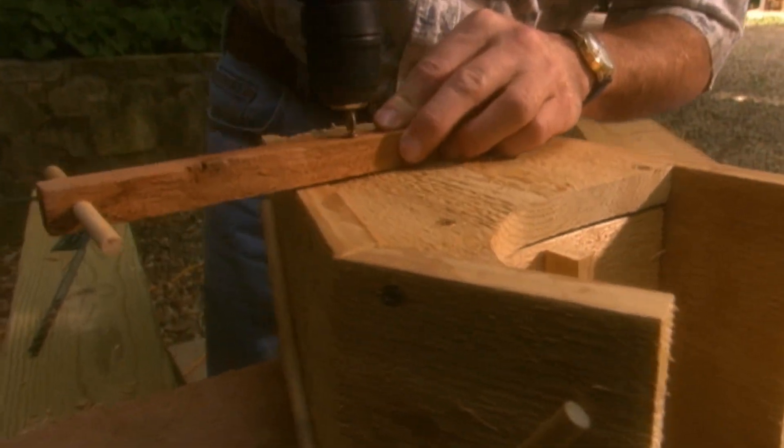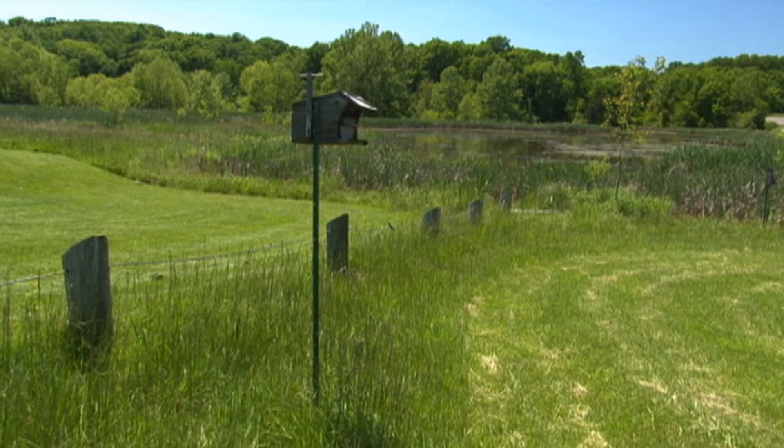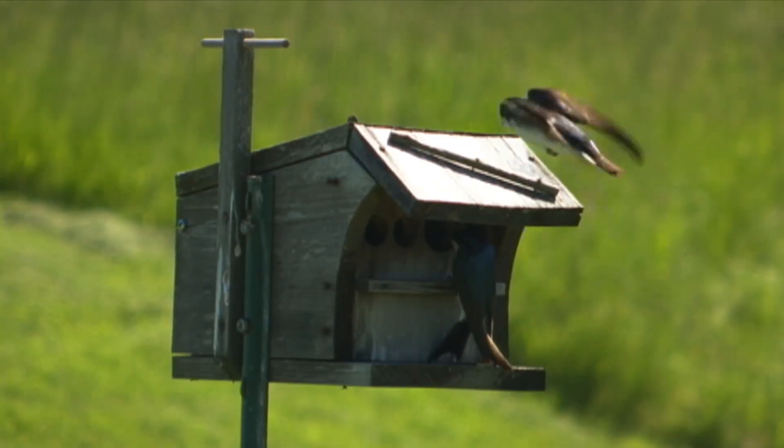Finally, attach a perch to the top of the box and mount it facing east, four to six feet above the ground, on a pole in a grassy area near water.